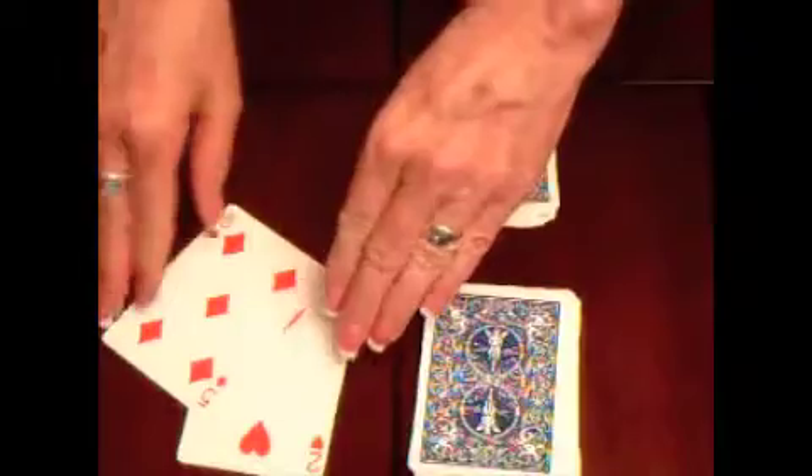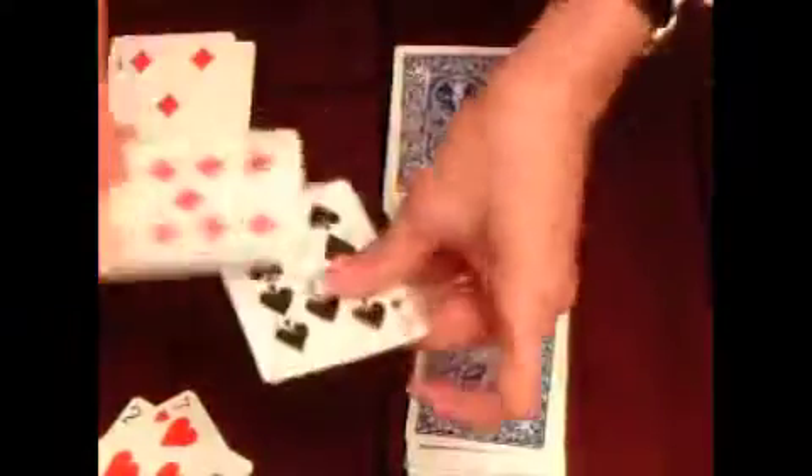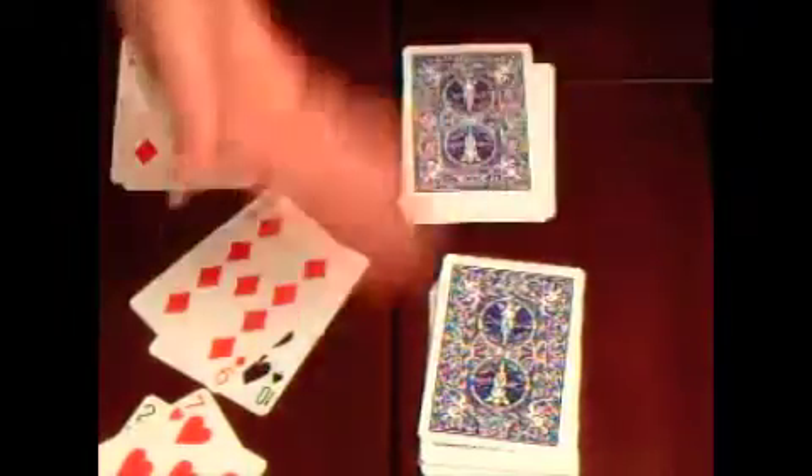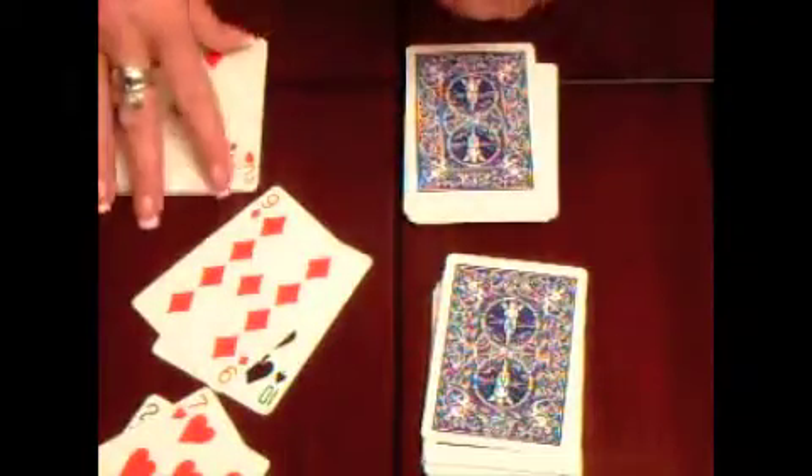They take turns turning the top card over at the same time, and the student that says the answer — which would be 10 — gets the cards. They keep turning over, and the first person that says the answer — which is 14 — gets the cards. They keep playing just like regular war except it's multiplication, until all the cards are done, or sometimes until one person has no cards. And that's how that one's played.